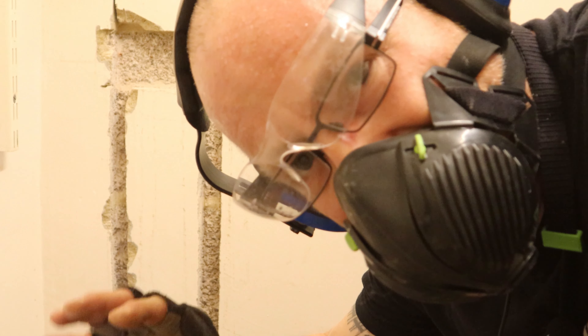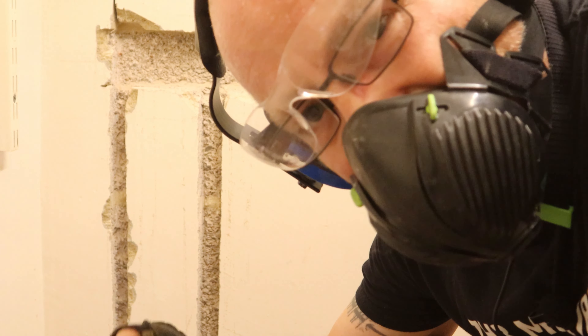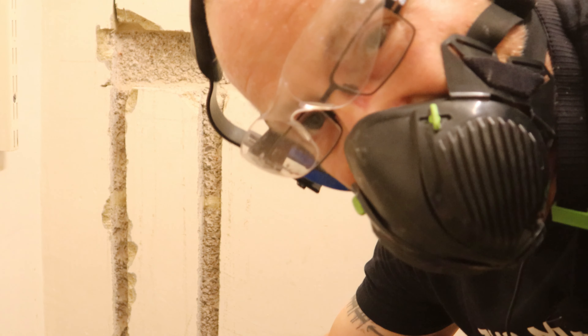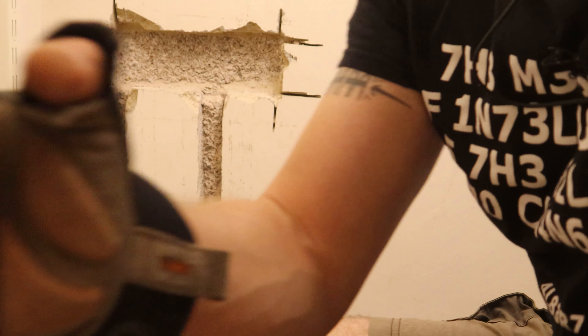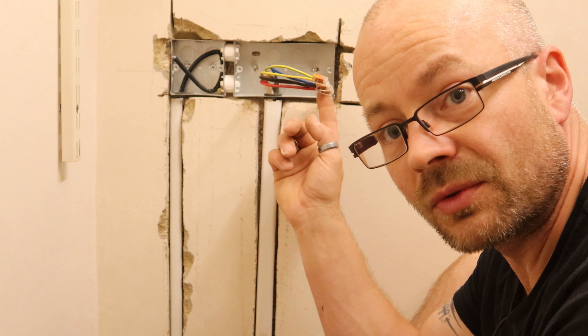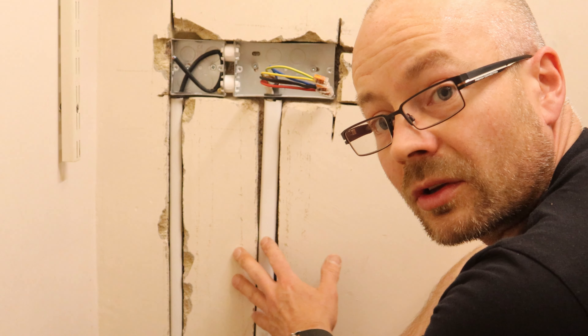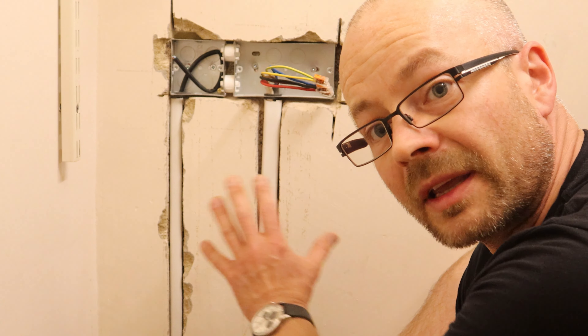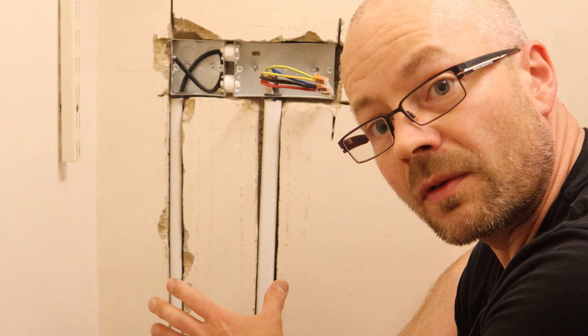Now we're going to need to get the trunking, make sure it fits in okay, and then I can fit the back box in place and then start the wiring. There we have it — back box is in, cabling is all in, and it's all protected by the conduit. Now what I've got to do is mix some filler up, make it all good, and then once that's gone off I can fix the accessories into place.